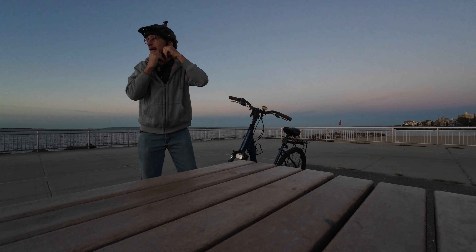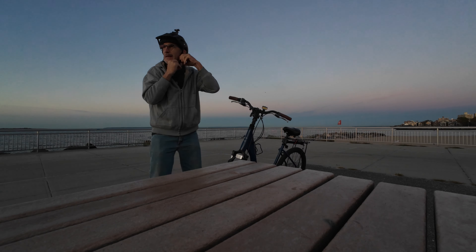Oh wow, I got the place to myself today. Nobody's around. Woohoo. Yeah.